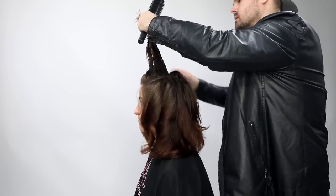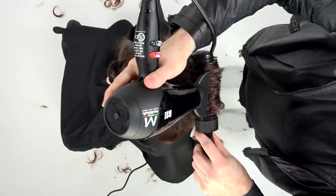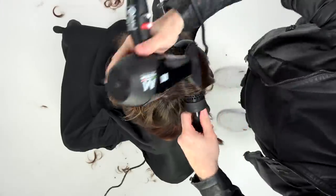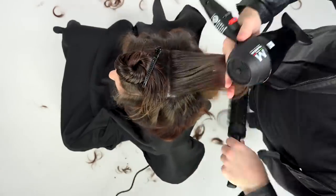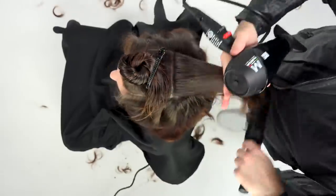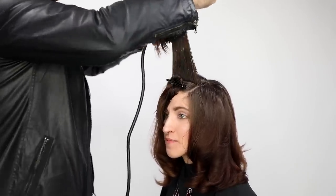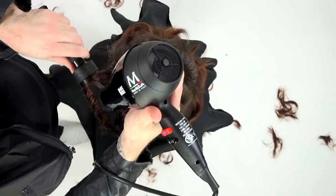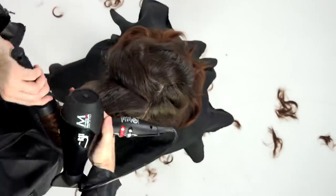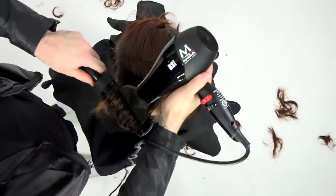Moving into the top portion, I take horizontal partings across the top and round brush back off the face until I get to the midpoint of the head. Then I round brush everything forward to create extra volume — that's the truck and trailer method, working the blow dryer up against the brush. Blow drying forward gives maximum volume right around the front of her head. She likes to wear her hair tossed to either side in the front, so I cut it almost like a center parting but kept it symmetrical so she can toss it both ways.